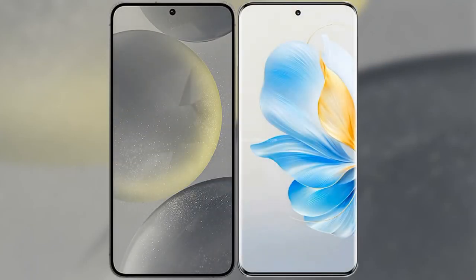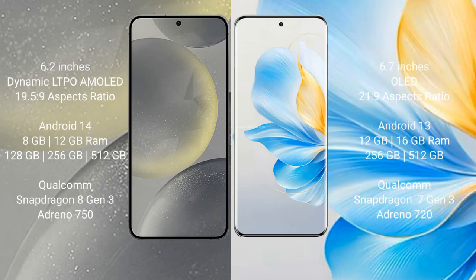I will compare the new Samsung Galaxy S24 with the Honor 100. The Samsung Galaxy S24 comes with a 6.2-inch Dynamic LTPO AMOLED display and an aspect ratio of 19.5:9. The Honor 100 comes with a 6.7-inch AMOLED display and an aspect ratio of 21:9.